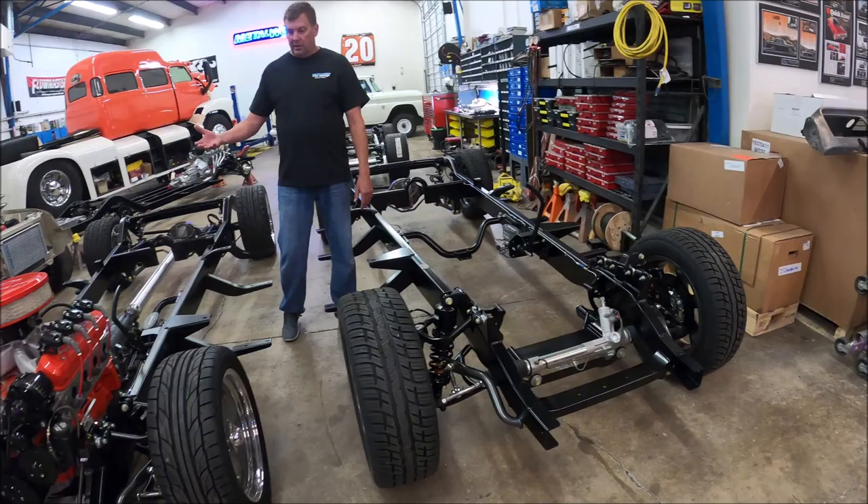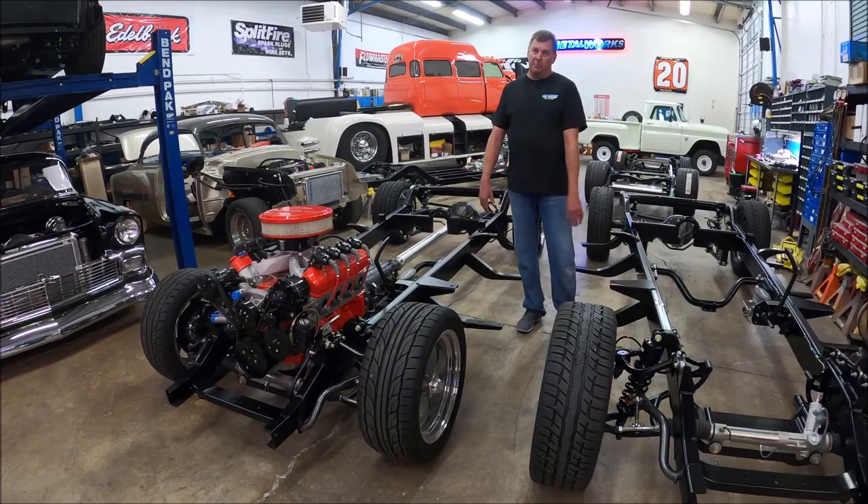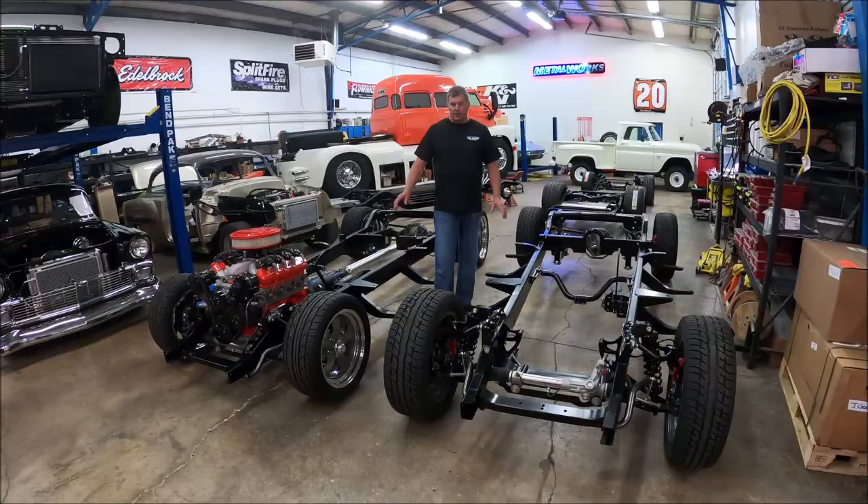Then we have what they call the low ride height. This one's basically two inches lower than the standard ride height. This is the guy that really wants something super low to the ground, but in reality, it goes down in the parking lot just fine. So I'm going to point out the differences between the two.